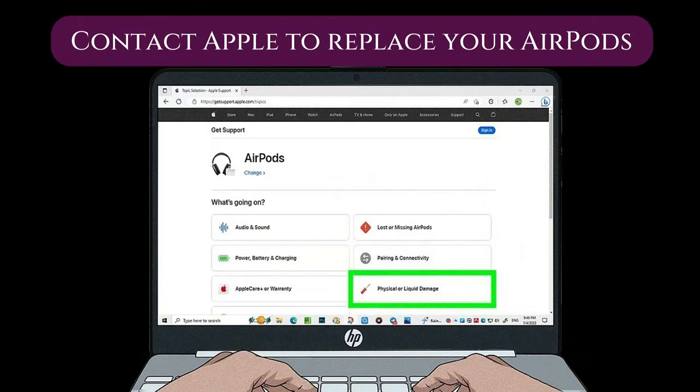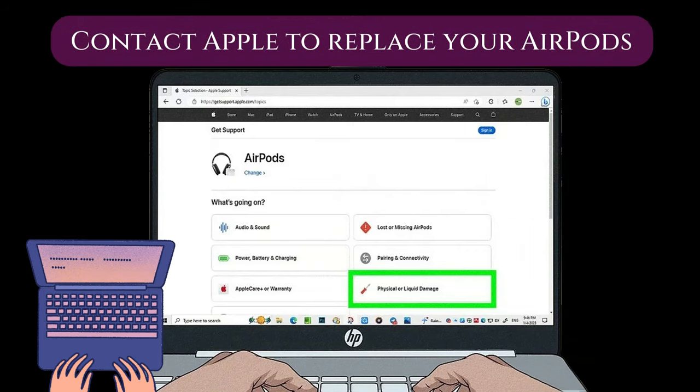Contact Apple to replace your AirPods. If you cannot get your AirPods to work after going through the wash, you will need to contact Apple and have them replaced.